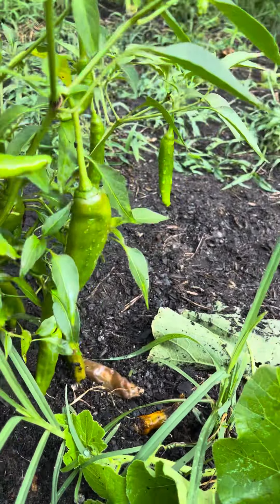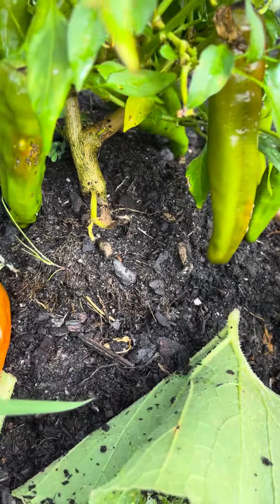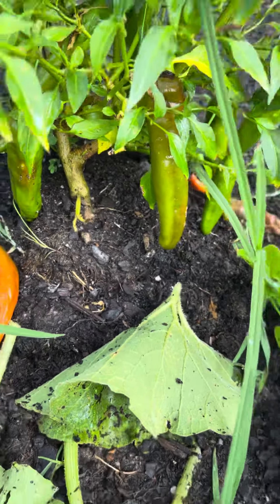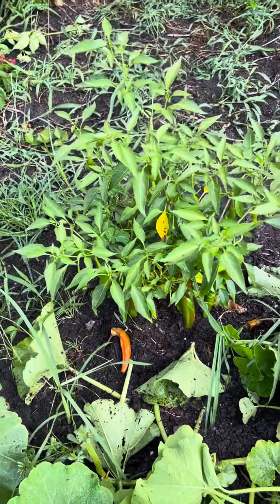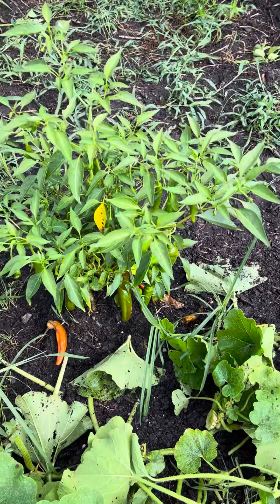It's very hot today. See the roots showing up? They need soil badly, so I'm going to dig from there and cover it here.